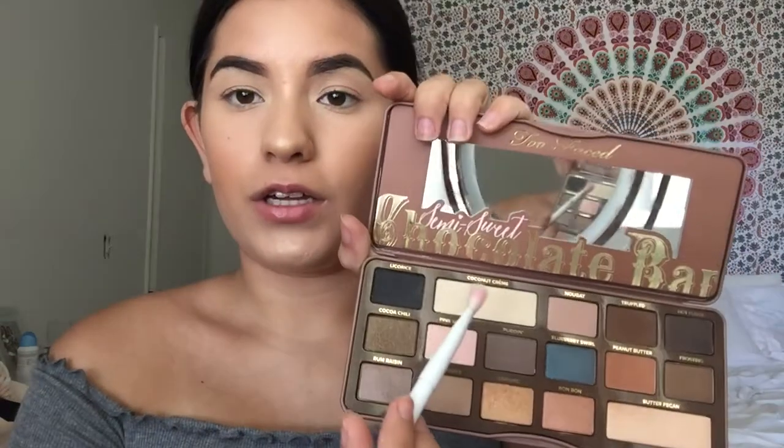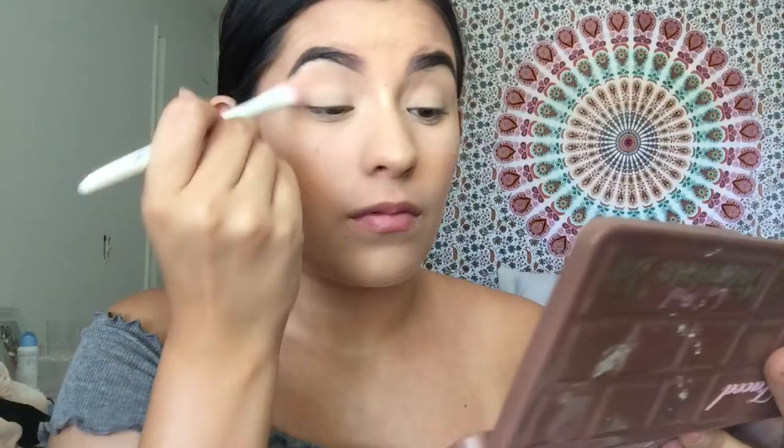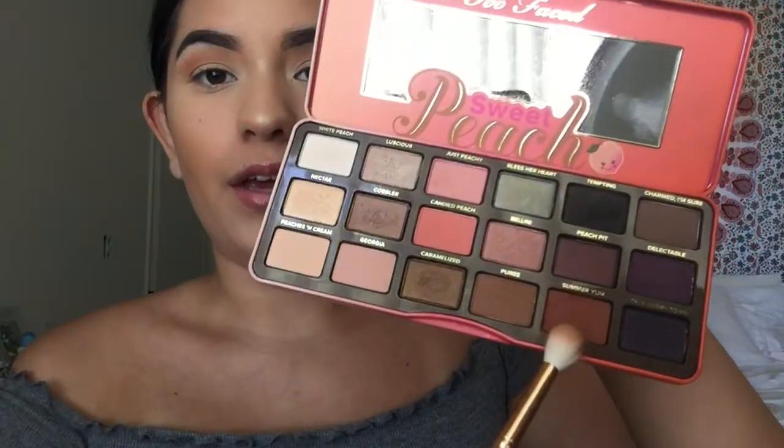For the eyes, I'm going to use the Semi Sweet Chocolate Bar Palette and the Sweet Peach Palette, both by Too Faced. The first shade I'm going into is Chocolate Cream just to set my eyelids so the shades blend better on top of it. My first transition shade is going to be Peanut Butter with a Morphe R37, putting that right in my crease. Then I'm going to take the same brush into the Sweet Peach Palette and use the shade Summer Yum in the same area.